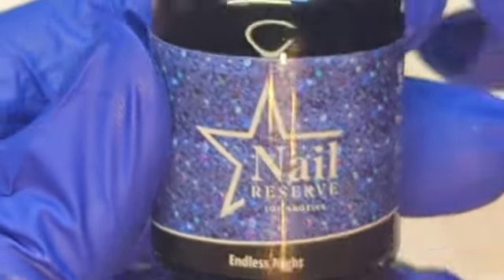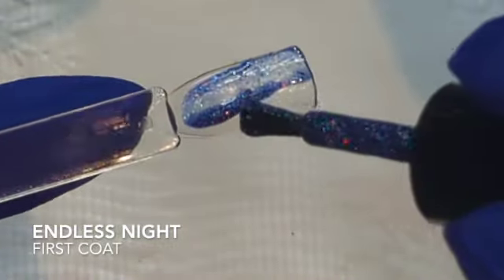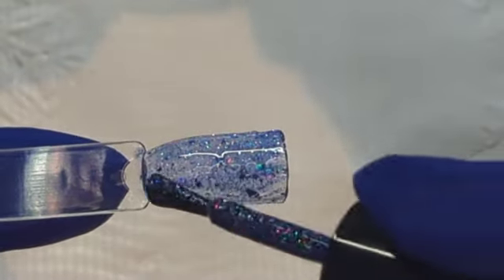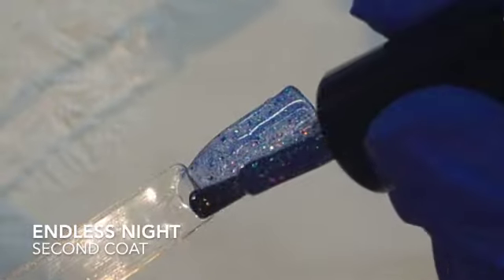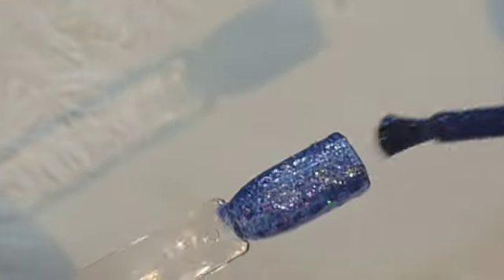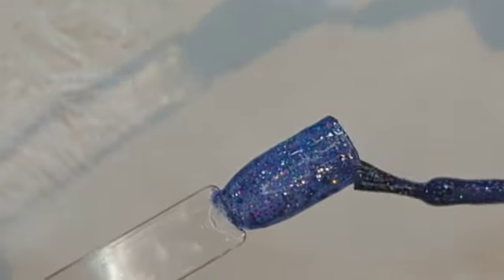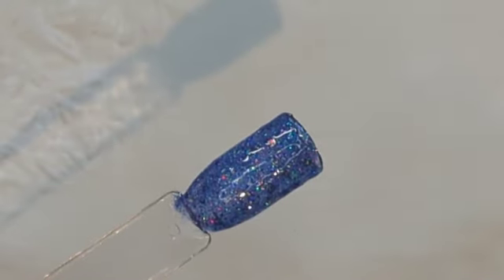Next up we have Endless Night — and no, I did not just buy this, it was actually part of the collection. Look at how holographic that is — it's gorgeous. It is a transparent, dusty light blue. It's a beautiful holographic with all different sizes of glitters in there — the blue holographic glitters. It is a very pretty color. That is Endless Blue.